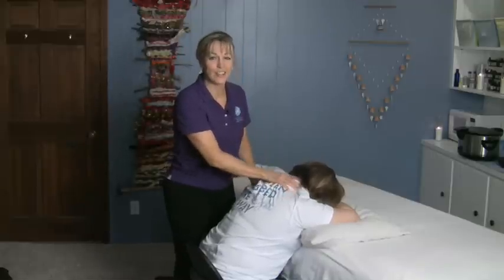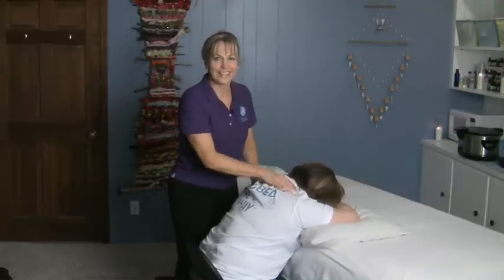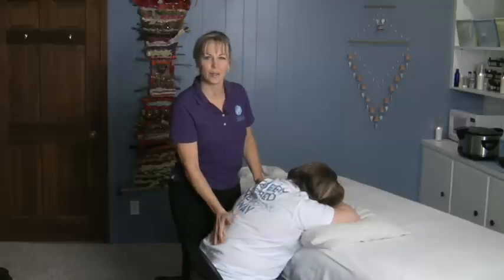Whoever you're giving that massage to would really like to relax in this chair massage. And that's how you do a relaxing chair massage.